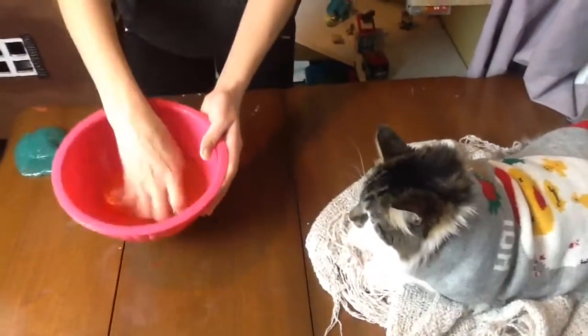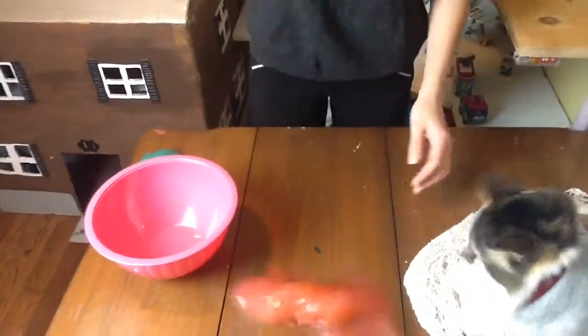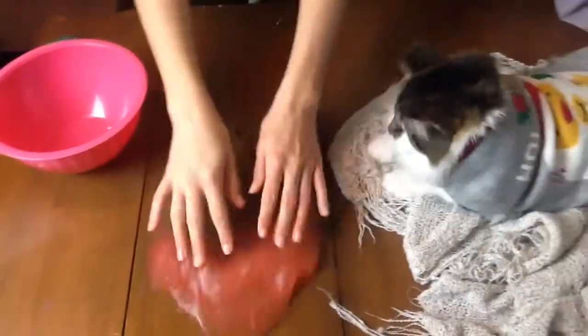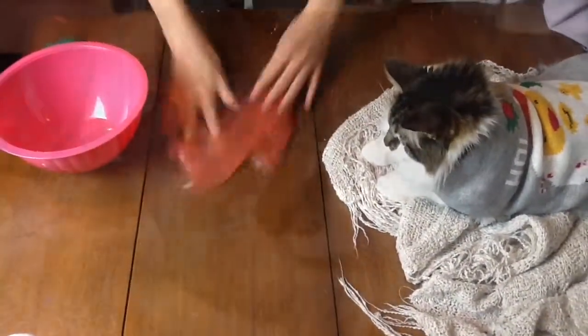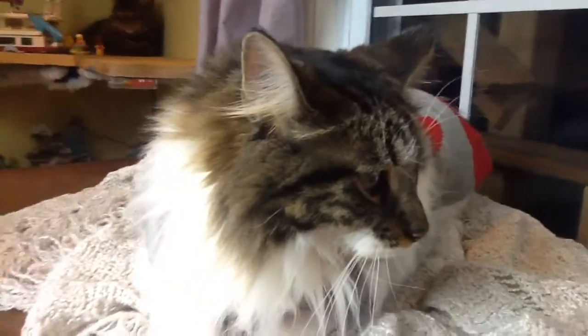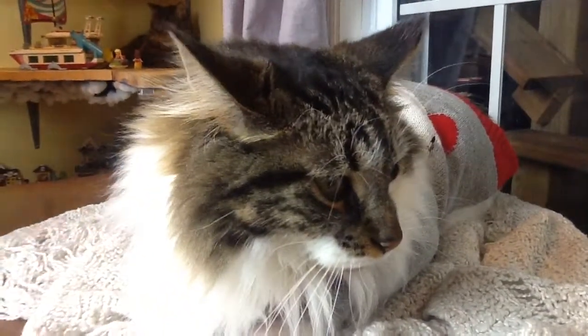Alright, this is what our final product is like. It's super watery and super fun. I hope you enjoyed my video on how to make watery slime. If you're having trouble finding guar gum powder, you can find it at your local Bulk Barn.